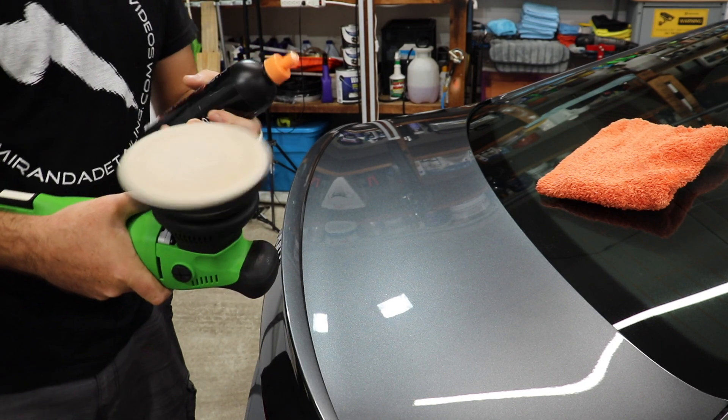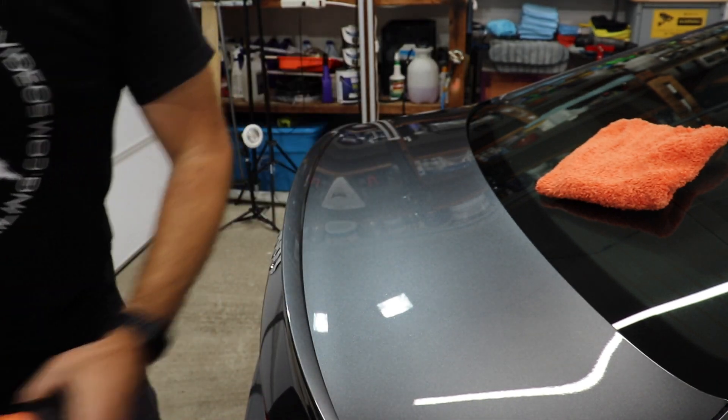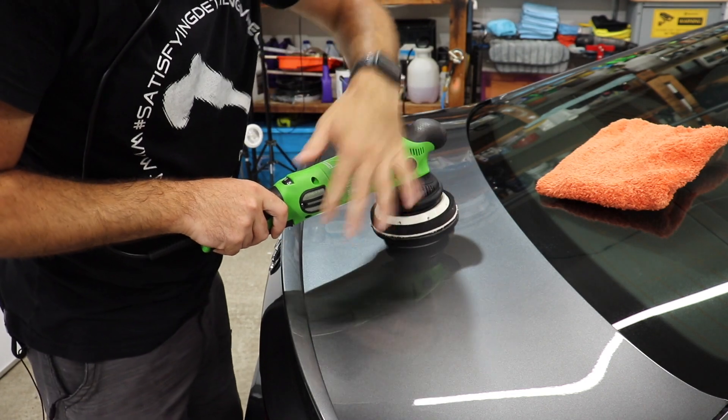So I'm going to brush the pad and just put on a few dots of the medium duty compound — three pea-sized drops just like that. I'm going to put these earbuds back in because it's loud. All right, let's hit this spot here.